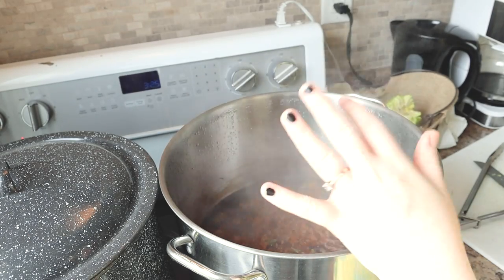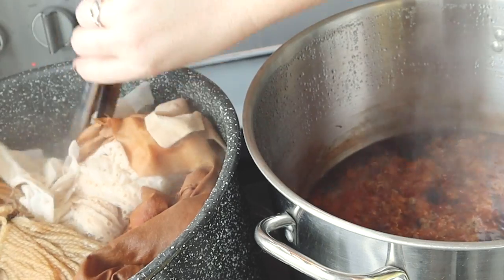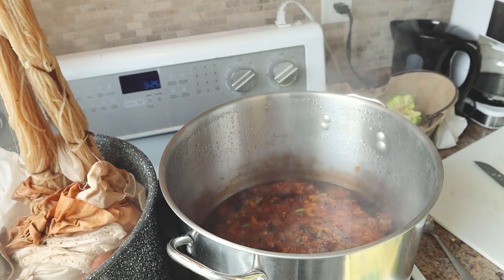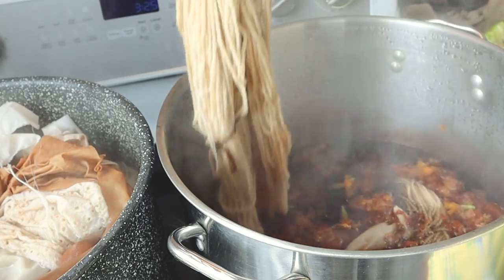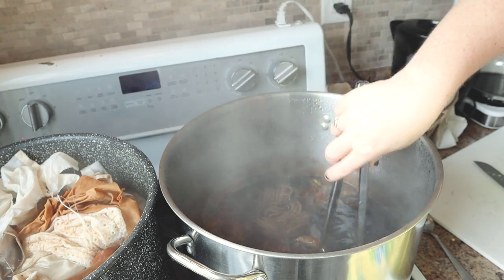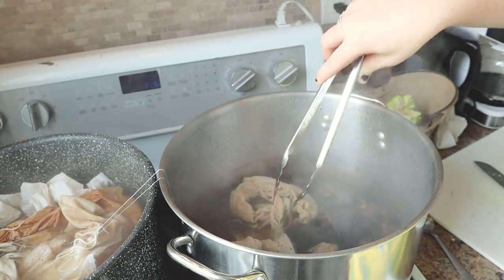It's been about an hour that these have been simmering. I'm going to pull some straight out of the mordant pot and put them right into the dye pot — first the yarn, which is looking like it's taken on a bit of a beige-orange color from that iron mordant. I'll put that straight into the dye bath. Oh, that's already getting some color! And at the same time, I'll put in this white eyelet cotton to see if we can get some color on that as well.